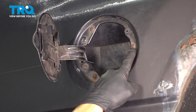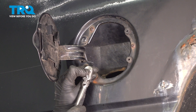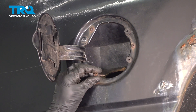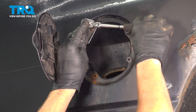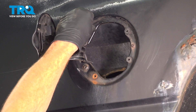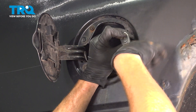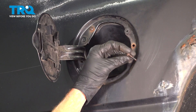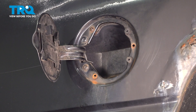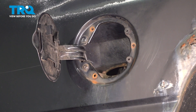We'll be continuing by removing our three T20 Torx screws that hold the housing to the fender of the vehicle. We'll remove the final mounting bolt here. At this point, we can carefully reach in behind the fender well, hold onto this, and remove that mounting bolt. Now we can remove this from the vehicle.